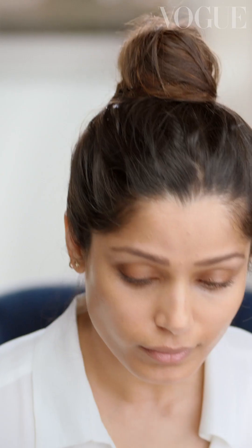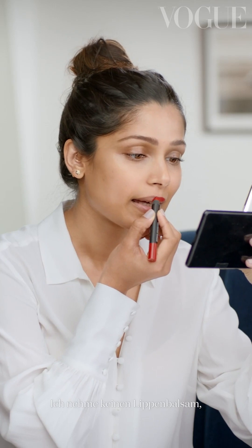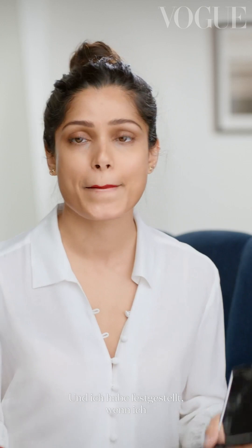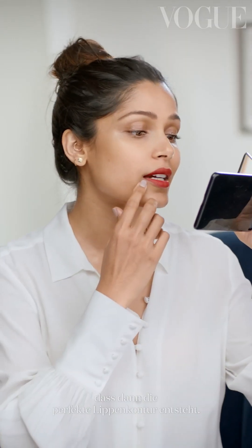If there's one thing you'll always find in my handbag, it's a matte red chubby stick. So I use the classic red as the base. I try not to even put a lip balm, just because a matte stays better on when there is no lip balm on. And somehow I've noticed when you do the little smoosh-your-lips-together thing, you kind of get the perfect line. That's probably another thing I always carry in my bag — Q-tips.